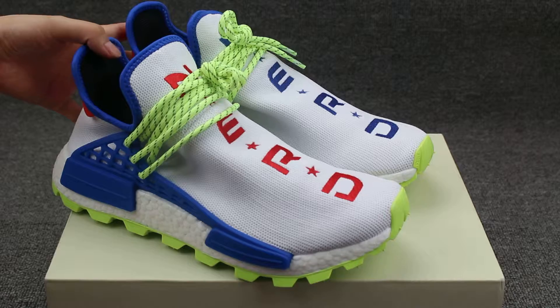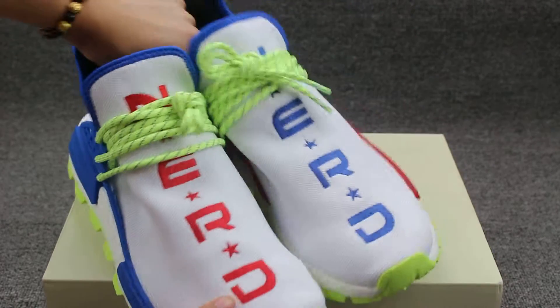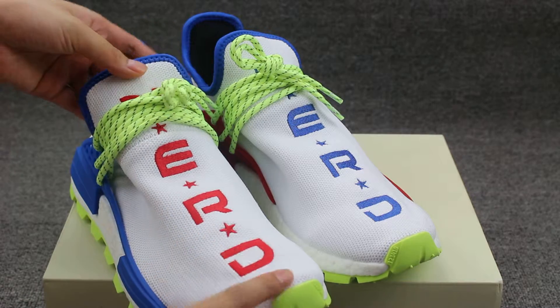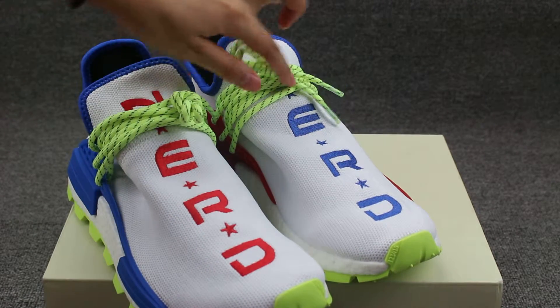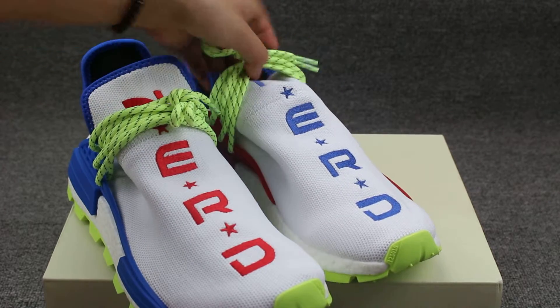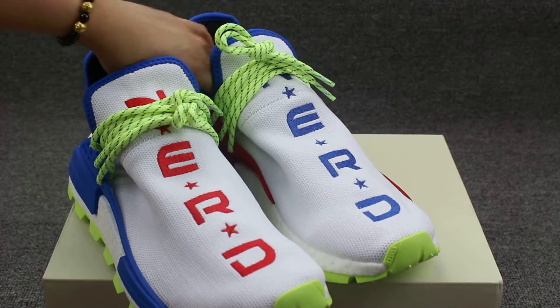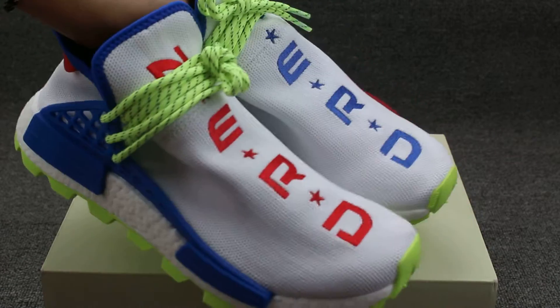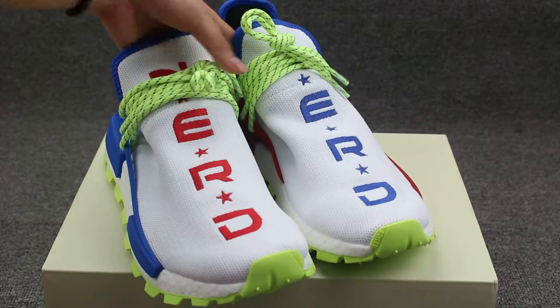You can check the colorway — so fresh and really special. Check the left one, the world with the red stitching. And the other one, you can check the blue stitching letters. Really special. And this shoe's name is NERD.